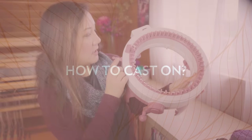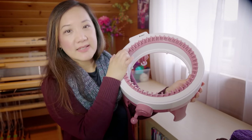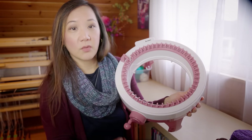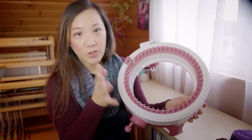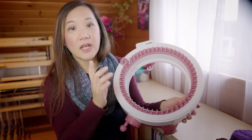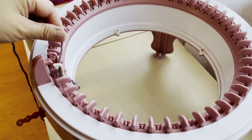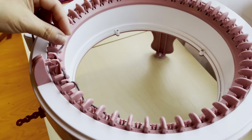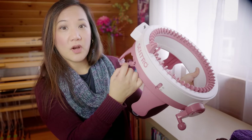So how do we cast onto this machine? There's one needle painted white and all the rest are pink — the white needle marks the start of the round. If you just tuck your yarn under that white needle and start cranking, all the stitches will come undone and fall apart. You need to cast on properly. The technique Centro shows is casting onto every other needle for the first round: you hold the yarn tail under the white needle, then weave the yarn back and forth around one needle and then under the next, all the way around the cylinder. Then you slip the yarn into the yarn guide and into your chosen tension setting and start cranking.